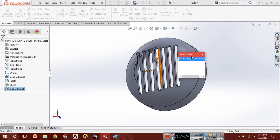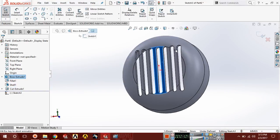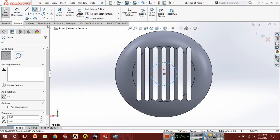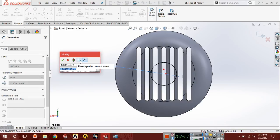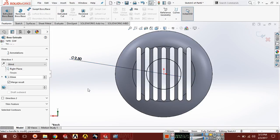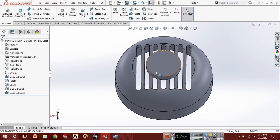Again select this plane, go to sketch, press Ctrl+8, and draw a circle. The diameter of this circle should be 2.5, then extrude it up to 2.5.